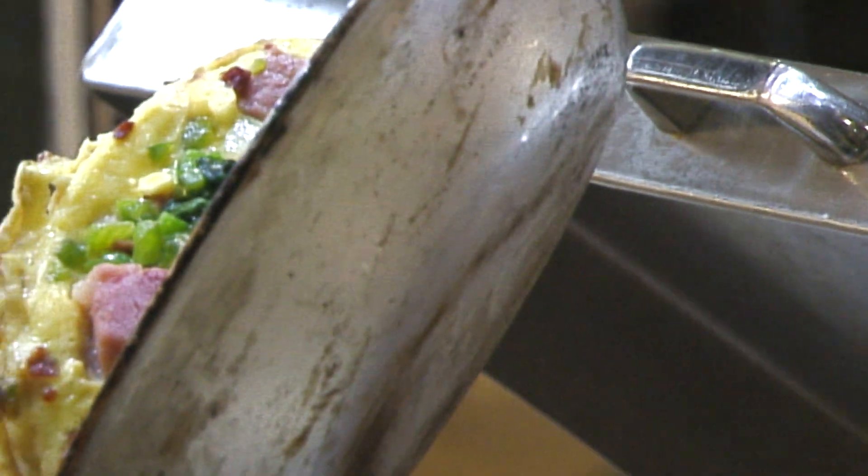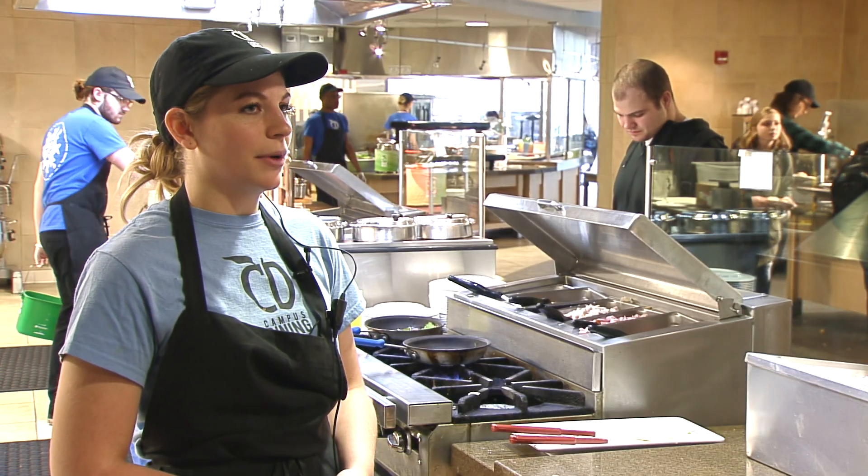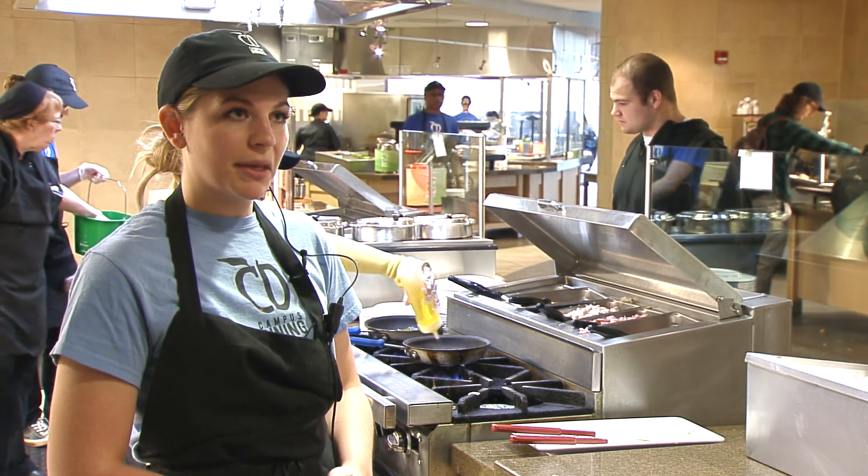For me, the best omelet I would make would probably have turkey and spinach — that's just my personal preference. But we get a lot of omelets here where students want ham and cheese, and that's a big hit.